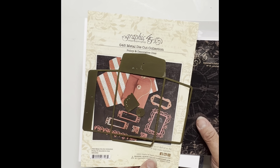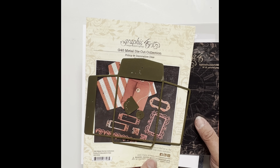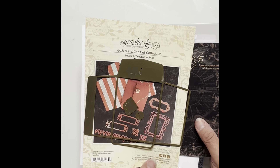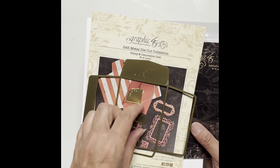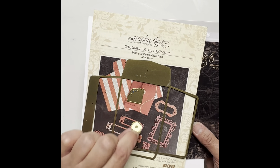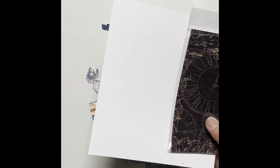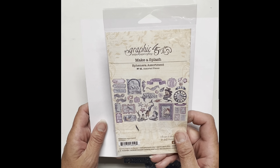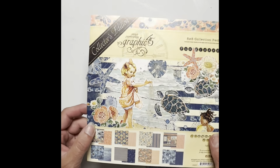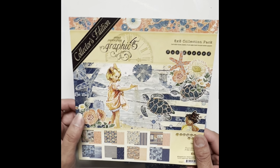Hi everyone, we're going to make a little policy envelope book using Graphic 45's metal die sets. You're going to need four photo corners, a couple of the circles, and one of these. You're also going to need the Make a Splash ephemera assortment, and I'm using the eight by eight collection pack Sunkissed.